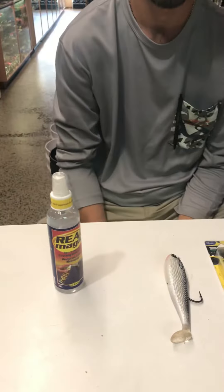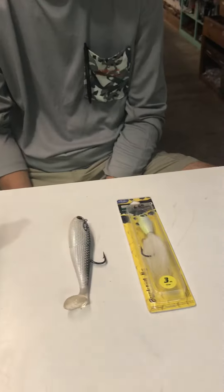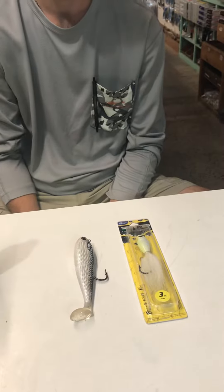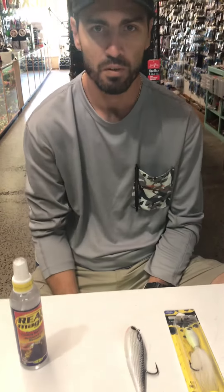Good morning, Josh here, Cody just wanted to say what's up. Cody has a few tips he'd like to share as far as maintaining jigs and terminal tackle so you keep them going a little bit longer and get your money's worth out of them.